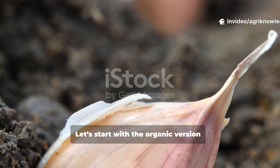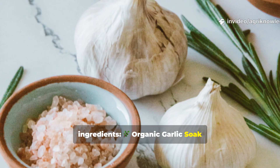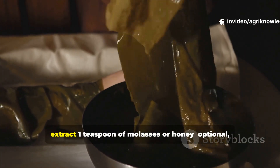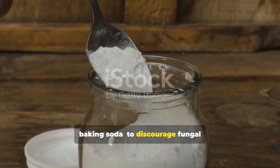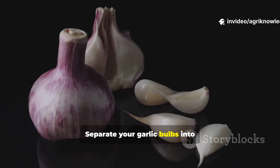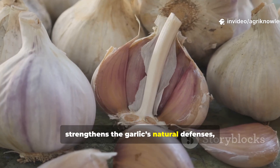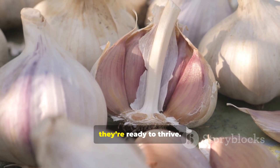Let's start with the organic version, trusted by traditional gardeners across the world. You'll need just a few simple ingredients: one litre of clean, dechlorinated water; one tablespoon of apple cider vinegar or fresh lemon juice; one teaspoon of liquid seaweed or kelp extract; one teaspoon of molasses or honey, optional for microbial balance; and a pinch of baking soda to discourage fungal spores. Mix all ingredients in a clean container, separate your garlic bulbs into individual cloves but don't peel them, and soak the cloves for two to four hours. This mild soak feeds beneficial microbes, strengthens the garlic's natural defences and stimulates enzymatic activity. You'll notice the cloves look slightly plumper afterward — that's a sign they're ready to thrive.